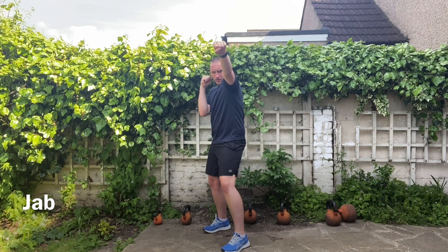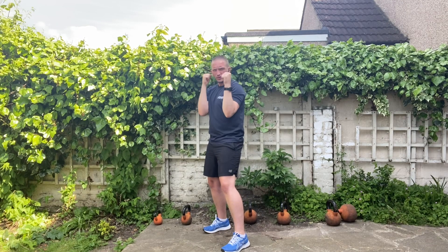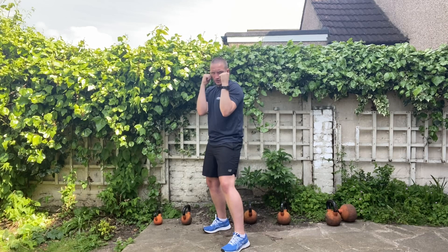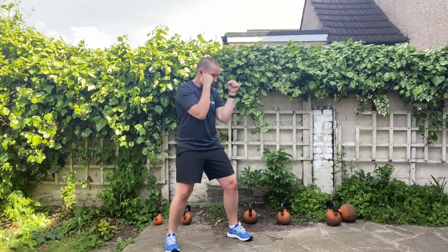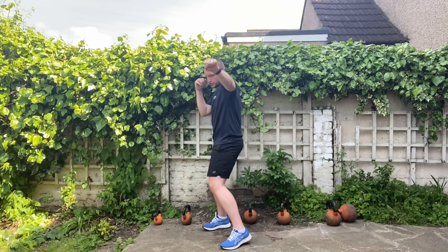Now we need to throw a jab. The jab is your leading hand — for me it's my left hand. Notice as I throw my jab out, my palm is facing down to the floor, so I'm twisting my hand whilst it's in flight. As my fist strikes my target, I'm trying to get evenly distributed force across those knuckles by having flat knuckles. This elbow stays nice and tight. To add a little bit more power into that shot, rotate those hips as you throw it.